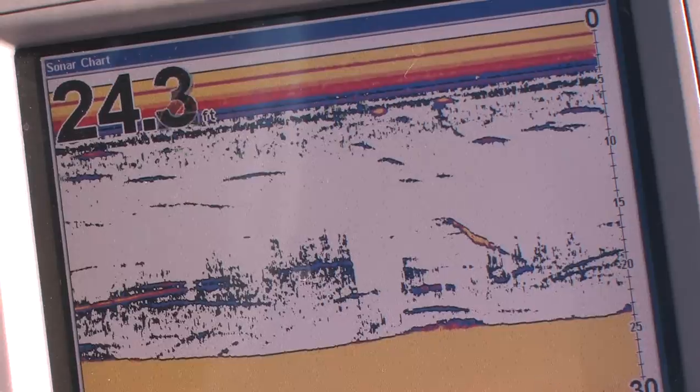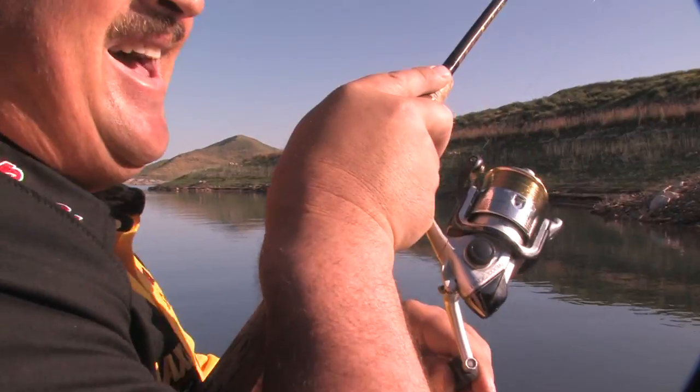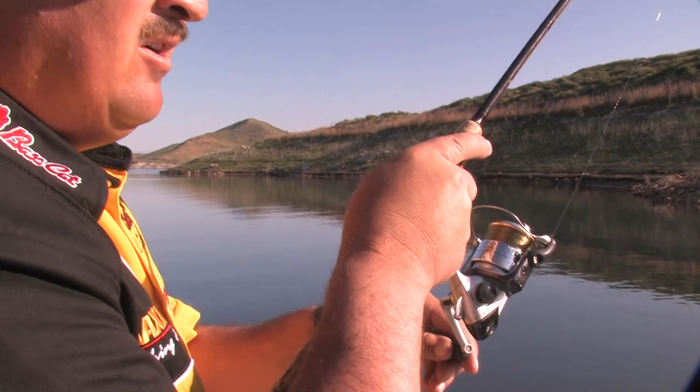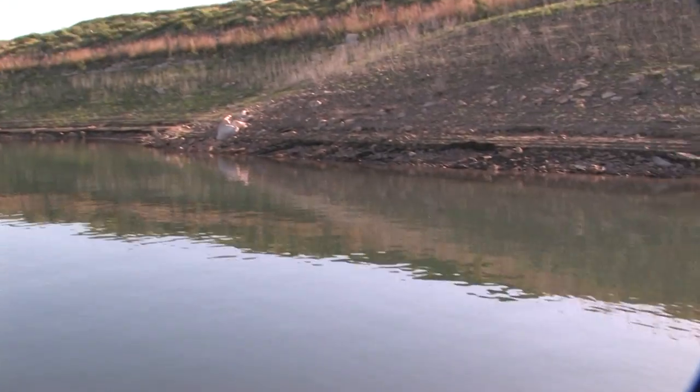I'm going to throw a finesse up on the bank and drag it right out there on the color change, and hopefully get a couple of these fish. We've only been here for an hour and a half, so if we can get a pattern established now, we can continue this pattern all day long. Trying to catch the first fish is the key. Oh, look at that — second cast, split shot. Threw it up on the bank. I'm using super light line, got five-pound test on. Went with a little teeny hand-poured Sluggo.